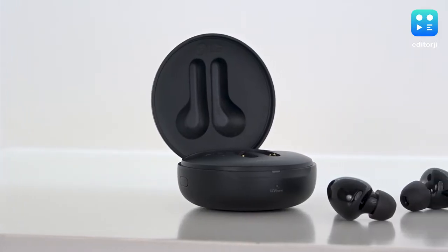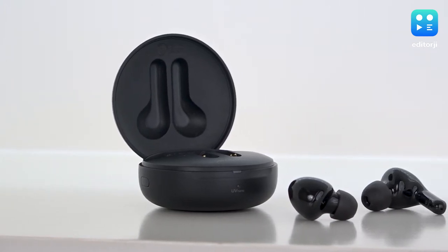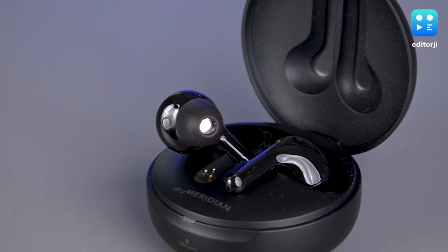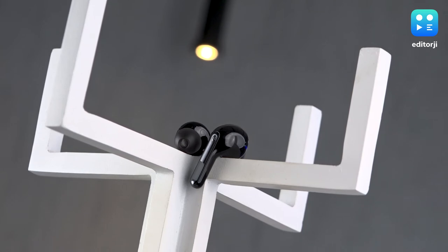For long listening sessions, in-ear earbuds are very personal — I'd recommend trying them before buying if possible. Everyone's ear canals are built differently and all earbuds fit differently. For me personally, these did not fit well and caused a lot of discomfort — I could barely wear them for 15 to 20 minutes without pain. But other reviewers have said the fit was absolutely fine.